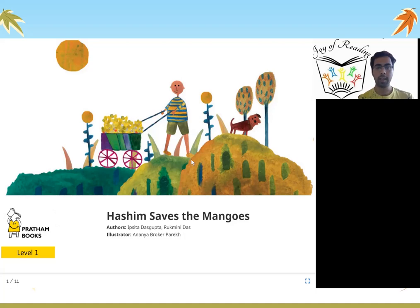What can you see in this picture? This is a boy Hashim. He has a lot of mangoes and it is a sunny day, and he has a dog. Let us see how this boy Hashim is able to save mangoes.